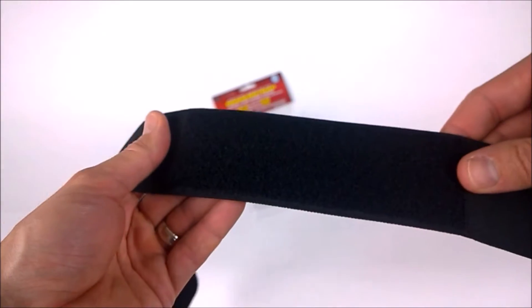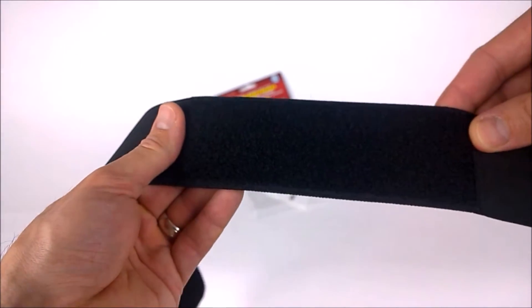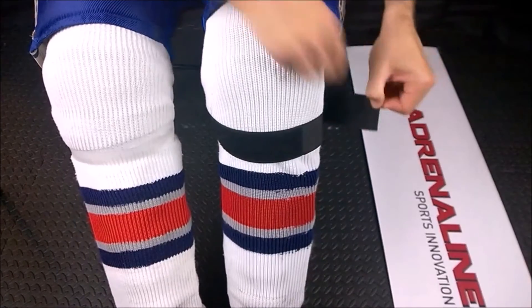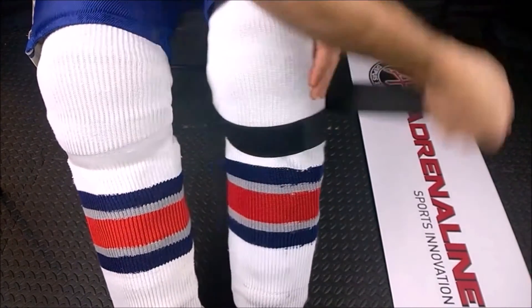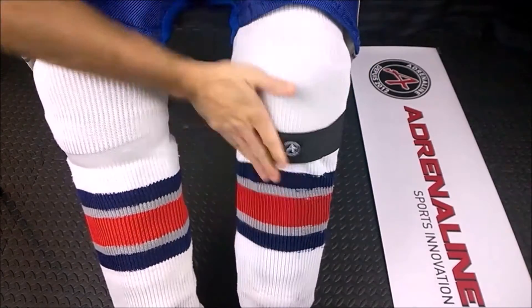The next feature we're going to look at is our long landing strip. This is extremely important when you combine it with the elasticity of the elastic. You need this long landing strip in order to customize the fit that you want, and this is why it's a one-size-fits-most, from shin guards 12 inches and up.